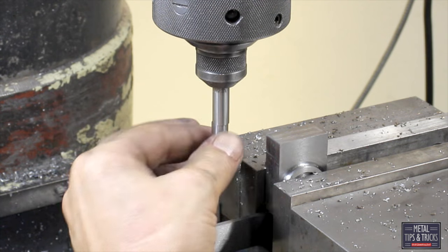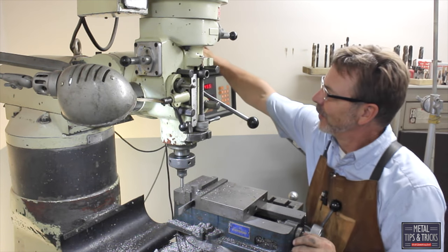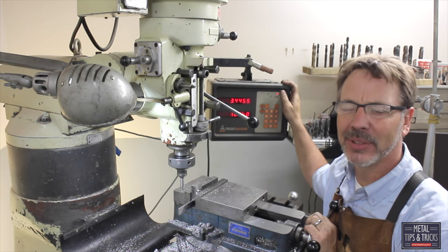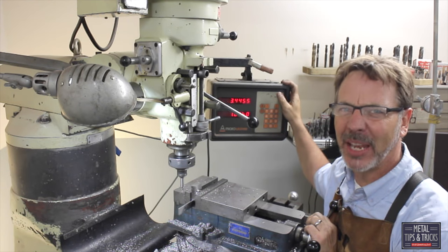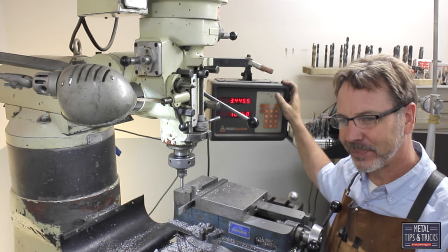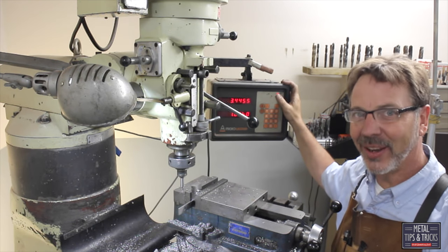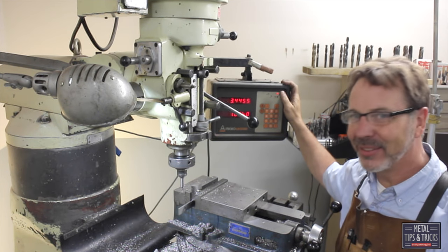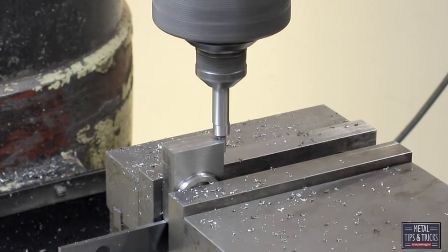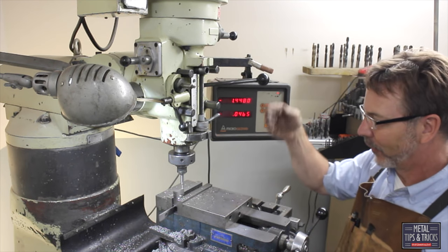I am setting up an edge finder here and I am going to do something I don't do very often on my YouTube channel — I am going to use the DRO. It is funny how many times I do a project and don't use the DRO. Remember, the purpose of this channel Metal Tips and Tricks is to do things in its simplest fashion. Not everybody has a DRO, so to find the center we just divide that number in half and move it over to make our mill cut.